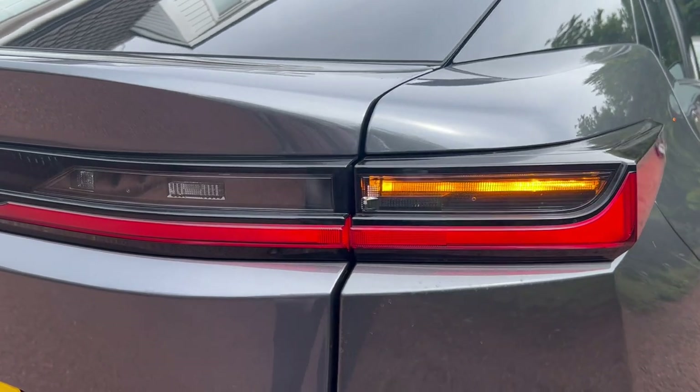We'll round up this video here. Thank you Adam for your thoughts on the car. Hopefully everybody enjoyed these first impressions on the Lexus RZ. Thank you for watching and as always, stay safe.